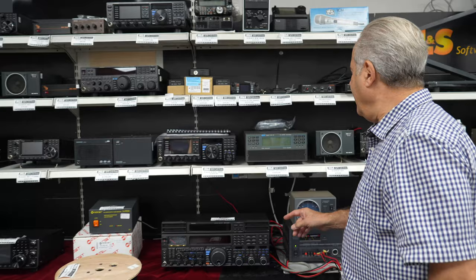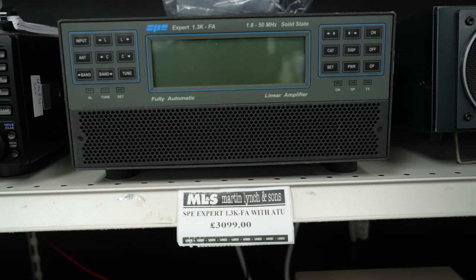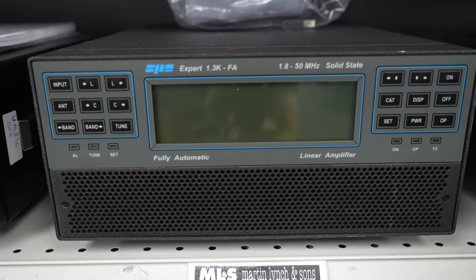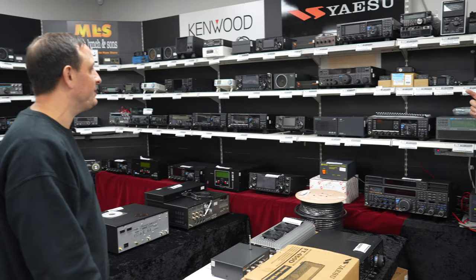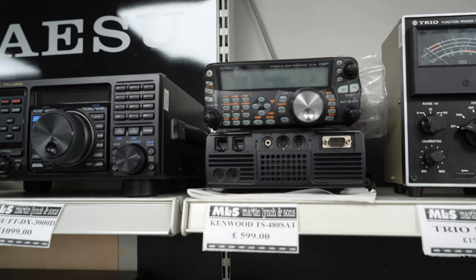Talking of SPE — you're not going to believe this, but there's another SPE 1.3 FA at £3,100. It's a little bit older and marked, so it's been used, whereas that other one over there is mint. No bag with this one, hence the price, but if you're going to be in the shack it doesn't matter. Looking up here — TS 480 SATs, the 100 watt with auto tuner built in with a remote head at £599.